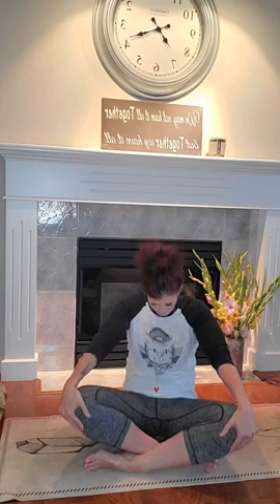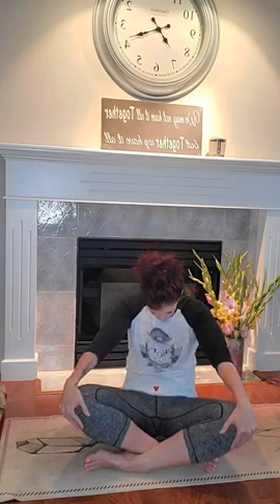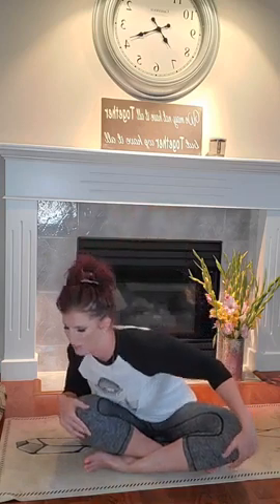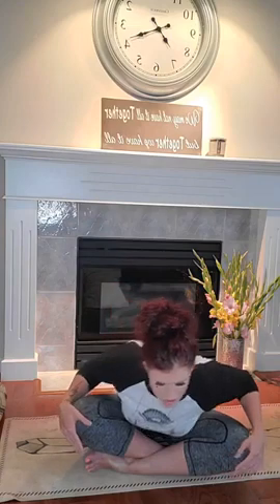Big inhale, filling all the way up, taking in as much breath as you can. And exhale, rounding through the spine, tucking the chin. Inhale up to a nice tall spine, neutral. Exhale, sweeping the chest forward down, past one knee, all the way across to the other side. And inhale up.